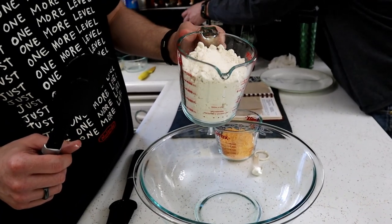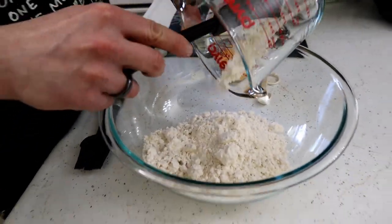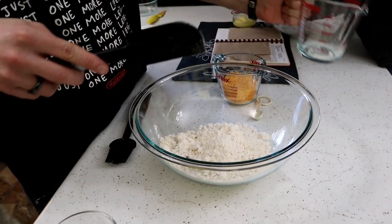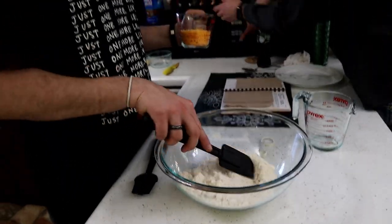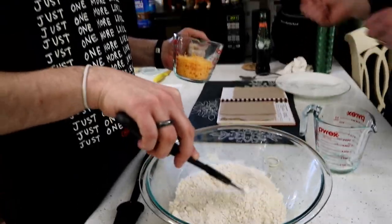We got two cups of Bisquick mix. That's why these are kind of cheating biscuits. But that's okay — they'll still be amazing. Yeah, they're gonna be good. We could have just put all the stuff that makes Bisquick mix into the bowl — just pretend we did that. Flour and baking soda or powder.